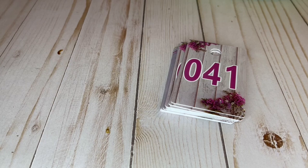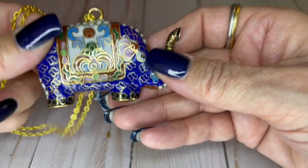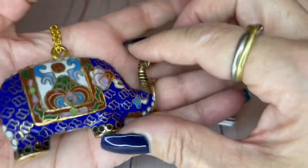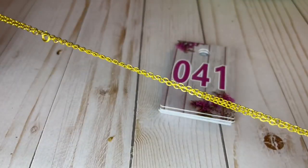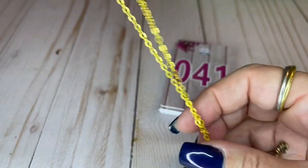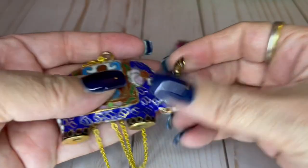We have another piece of cloisonné — I know there's someone who watches who loves cloisonné. Check out this cloisonné elephant — look how big he is! He's huge, he's amazing. Trunk up means good luck too, so that's really good. It's on a gold tone chain, it is vintage, and it has a spring ring clasp. This guy has a 12 inch drop and this big elephant is three inches wide. I can do this one for $25.